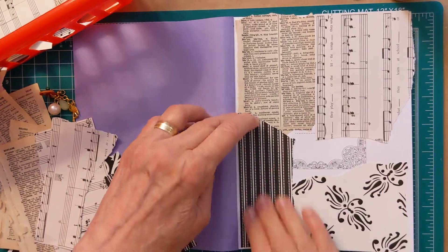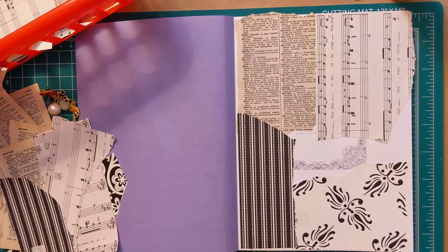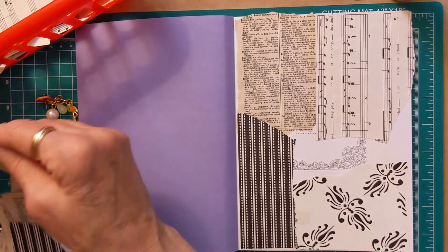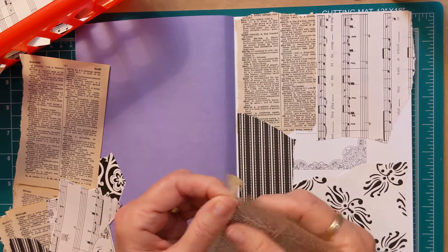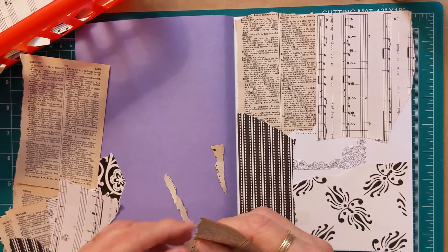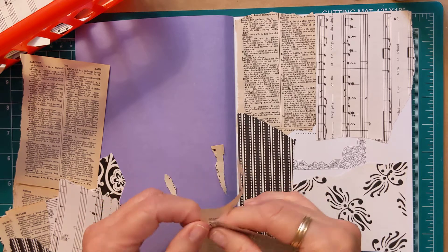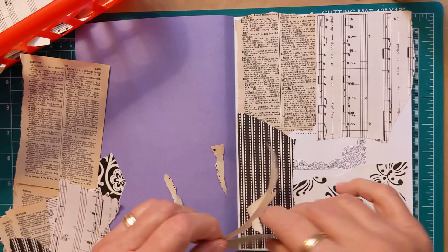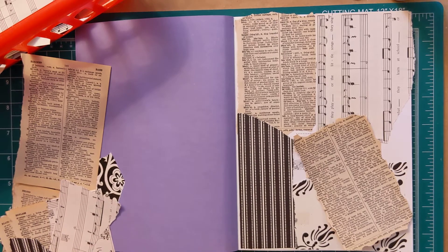There's so many videos of glue books going around for years. Everybody makes them different; everybody has their own style for making glue books. Making these glue books is so addicting.